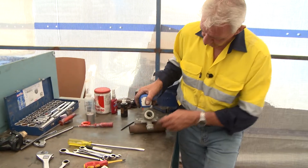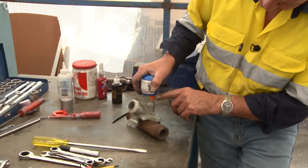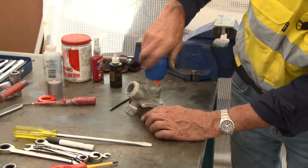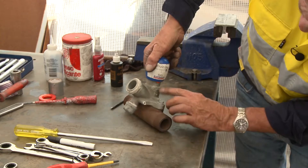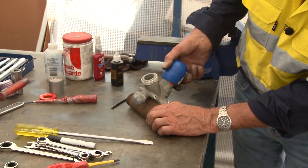This valve has incrementation on the side of it. These increments represent how far the valve has been wound out. It's a good idea for guys that are new to blasting - they can check how far they wound it out the previous day. If they've covered the four, they're on four; covered the two, they're on two. That identifies how far the piston is actually coming out off that seat.